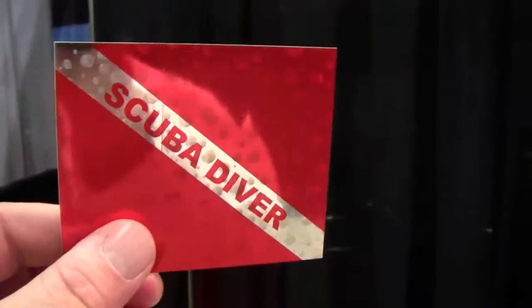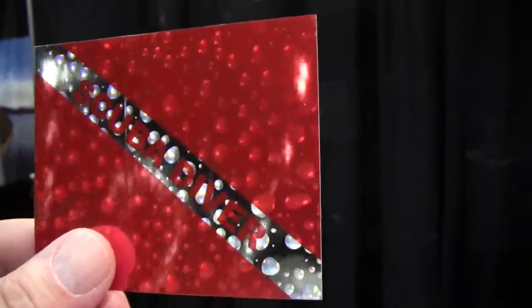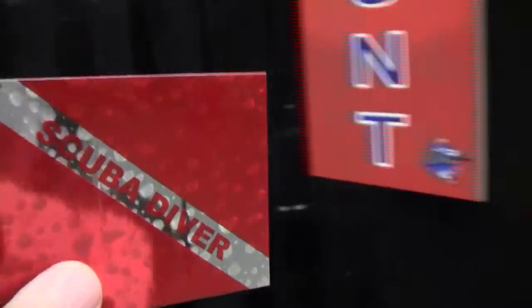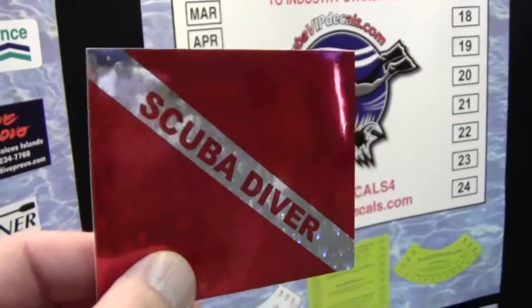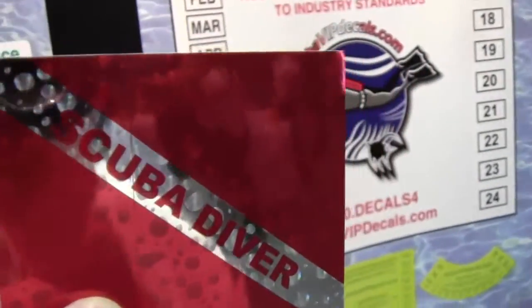If I can get it without the light showing on it, you can see that it says scuba diver, but if you just tilt it, you see nothing but bubbles from the side. So it's a cool sticker that would look good on any tank or anywhere you just can't wait to put a dive sticker — I think that would be the appropriate spot.